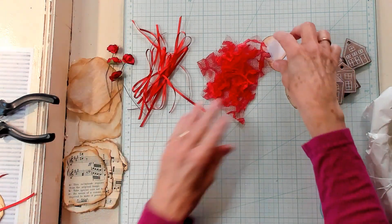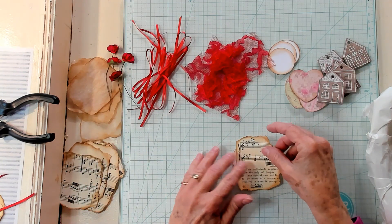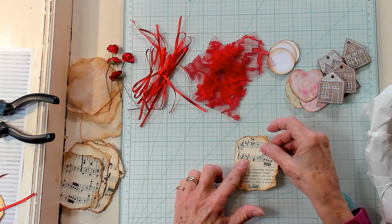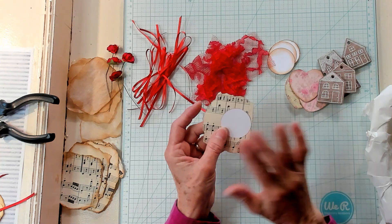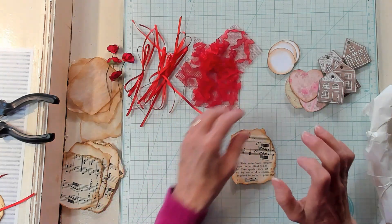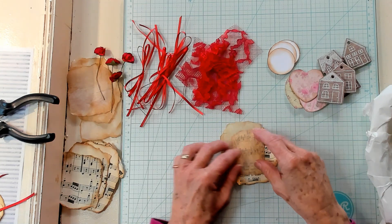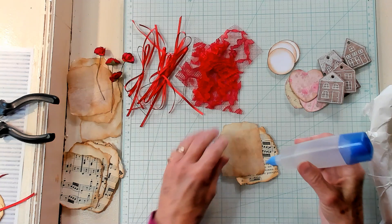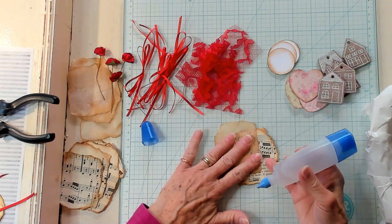Let's go ahead and do one more. I've got my base, and I'm going to get my music paper. Let's lay it way over to the side — I'm going to stick with hot glue right here and glue that onto the base, so you've got something sturdy to attach your cluster to. Now let's bring in a piece of tissue paper — let's maybe move it up high — and I'm going to use the Tombow glue on my tissue paper, just like this.